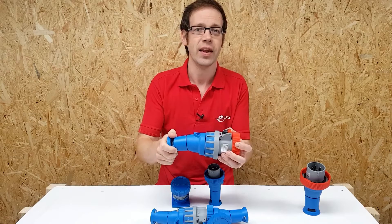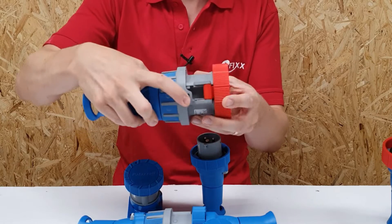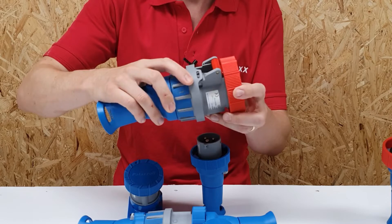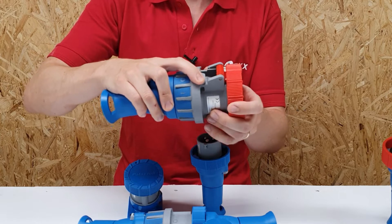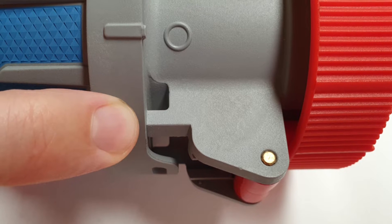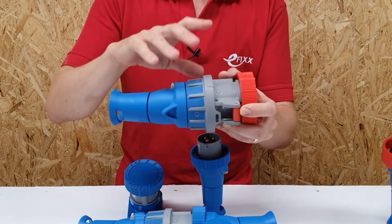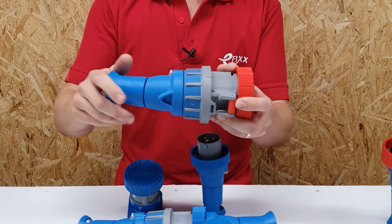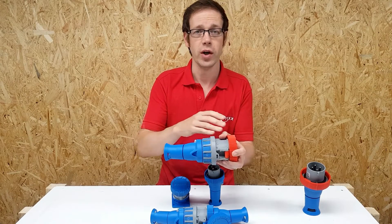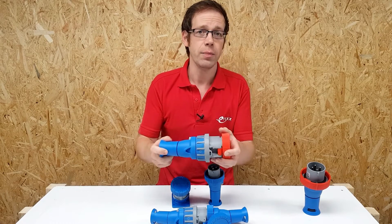A nice additional feature of this switch is that it can actually be locked off. As you can see here, there's a piece of molding with a hole through it — and for being small it looks really solid, that's not going to give way. Interestingly, the same piece of molding is mirrored on the other side of the switching mechanism, which means as well as being able to lock this connector off, we can also lock it into the on position. You may be using this to connect to a piece of essential equipment that you wouldn't want anyone to accidentally or maliciously disconnect, in which case locking it in the on position would be really helpful.